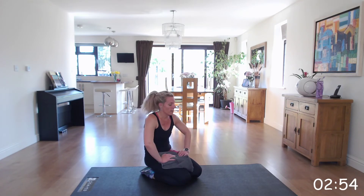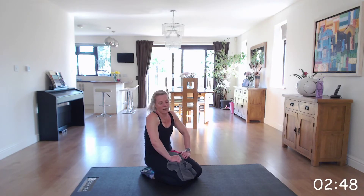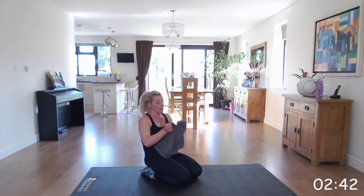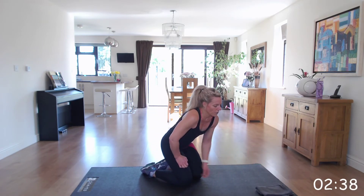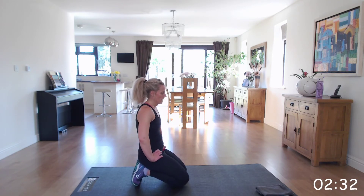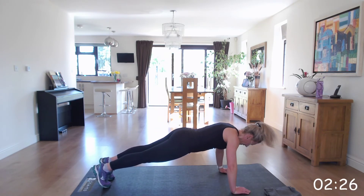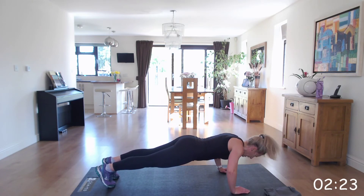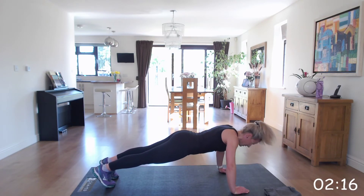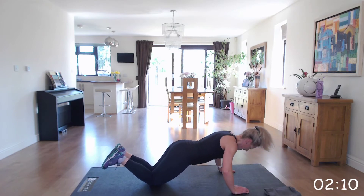That was tough. Next one: press ups — double whammy because your shoulders and upper body are tired from those mountain climbers. Again, if you need to go to your knees, do so. I will be doing half and half. If you can do the full press up, great. Make sure you've got that alignment in your hands, elbows and chest.